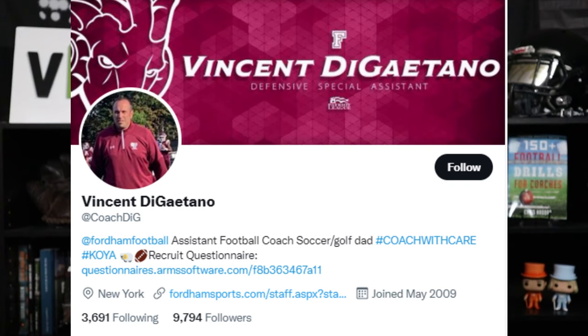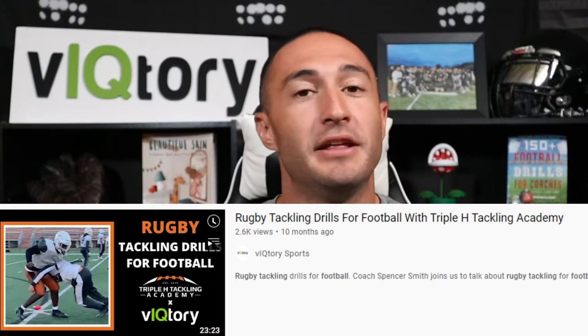In this video we're going to show you how to tackle in American football, covering it from a beginner or entry level perspective. Every single coach has their philosophy on tackling — this is just my personal philosophy. Through the Victory Platform I've been in a position to talk to some great coaches, such as Coach DeGatano from Fordham University and Coach Spencer Smith who runs the Triple H Tackling Academy, among many others.